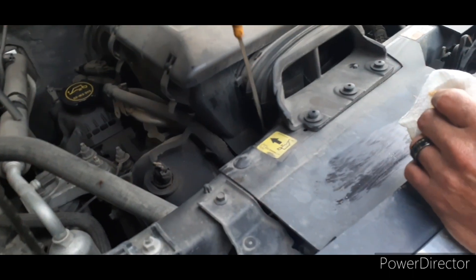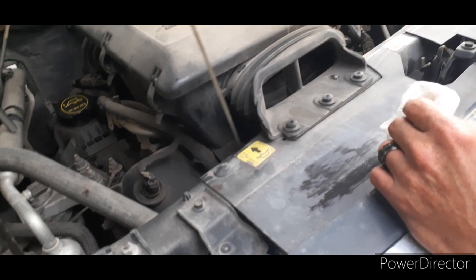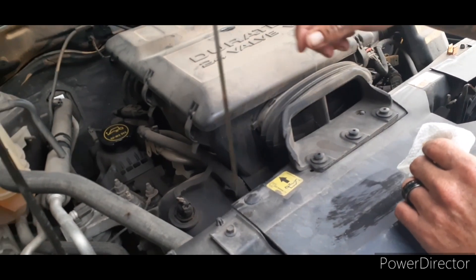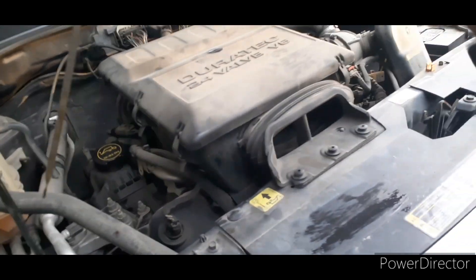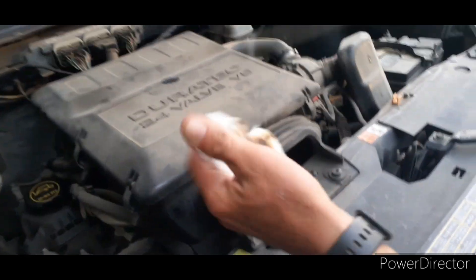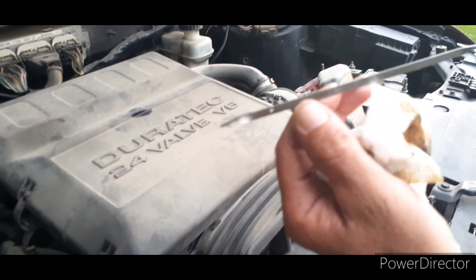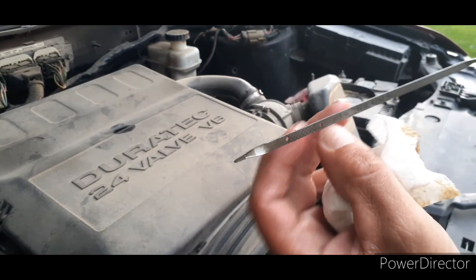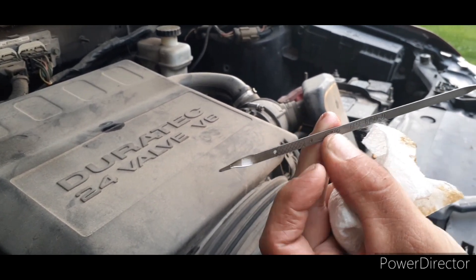Let's pull it straight out. You can see on the bottom of the dipstick it has gold marks — these little X's and these holes. You want your oil to be filled up to the top hole there.